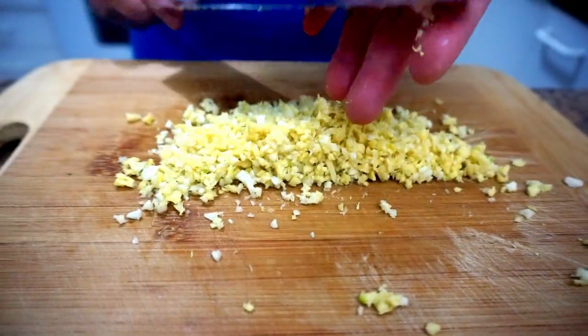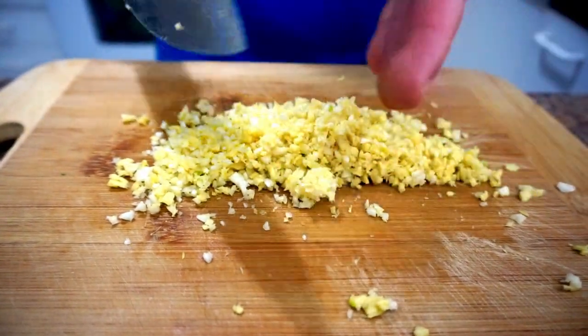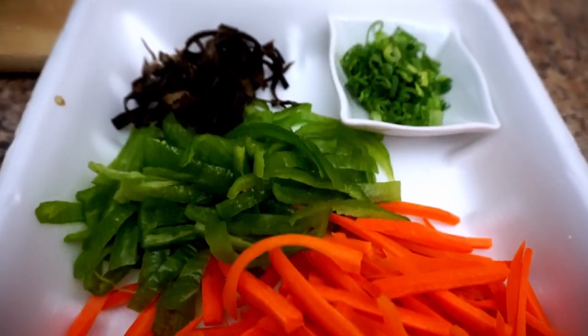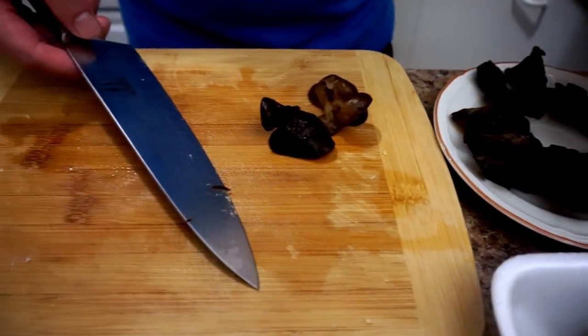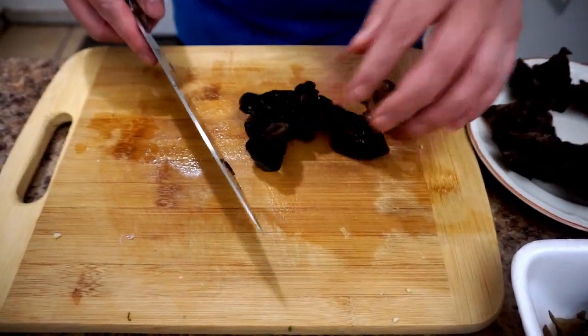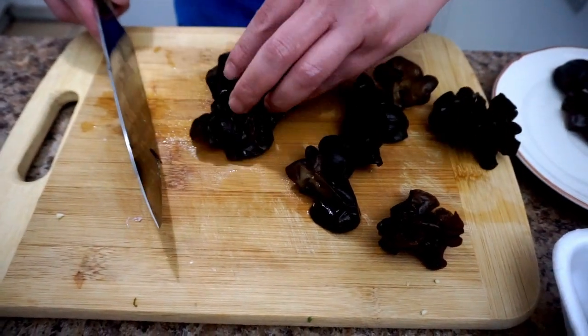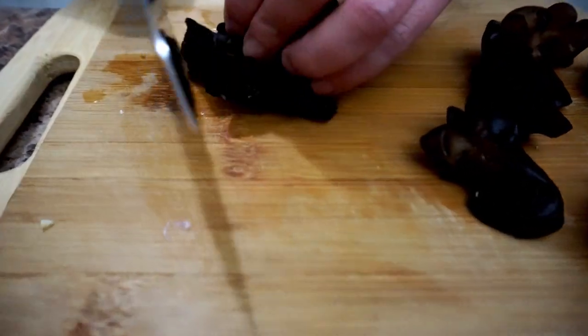Alright, that's all done, let's put it aside. Before moving to the pork, I completely forgot about the black fungus — you want to shred that as well, just shred it.